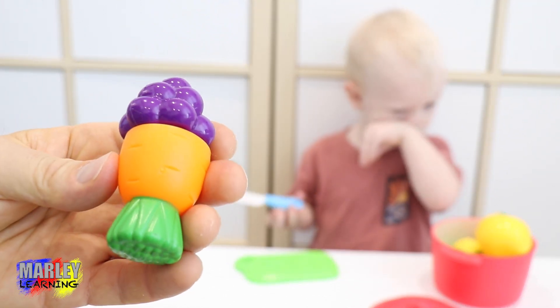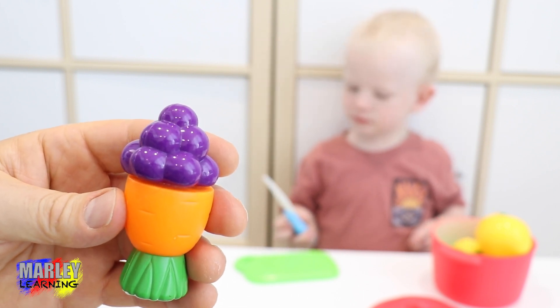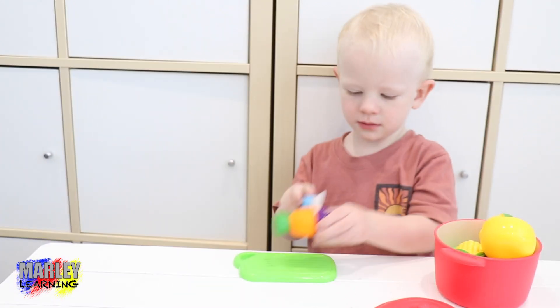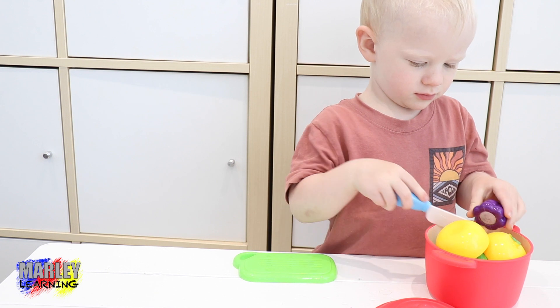Next we've got half carrot, half grape. A grape, a grap, a grarrit. Yeah, cut it up.